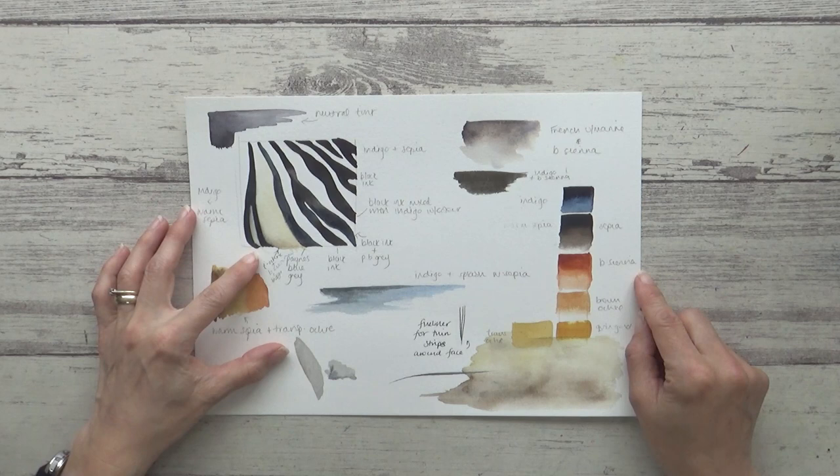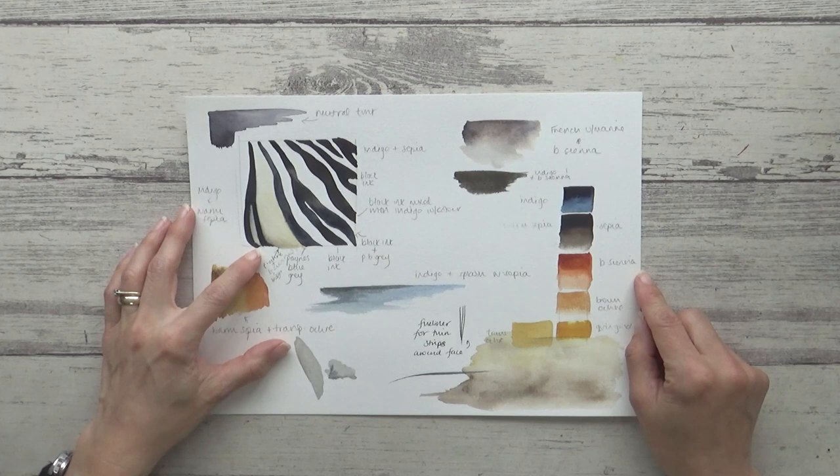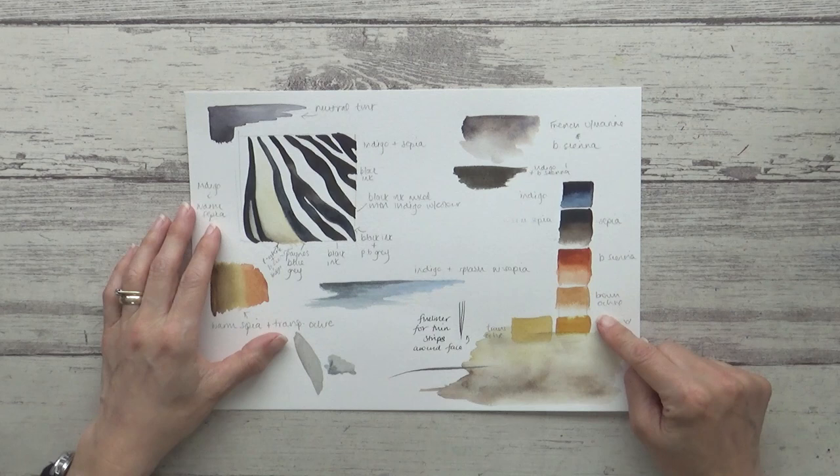I began by experimenting with mixing my own black for the zebra stripes using different blues and browns, and I made a note of which combinations I'd used so I could decide which one I preferred once they dried. Then I swatched out some other colors that I could see from the reference photo to paint in the zebra's body, and I also started to think about the background.